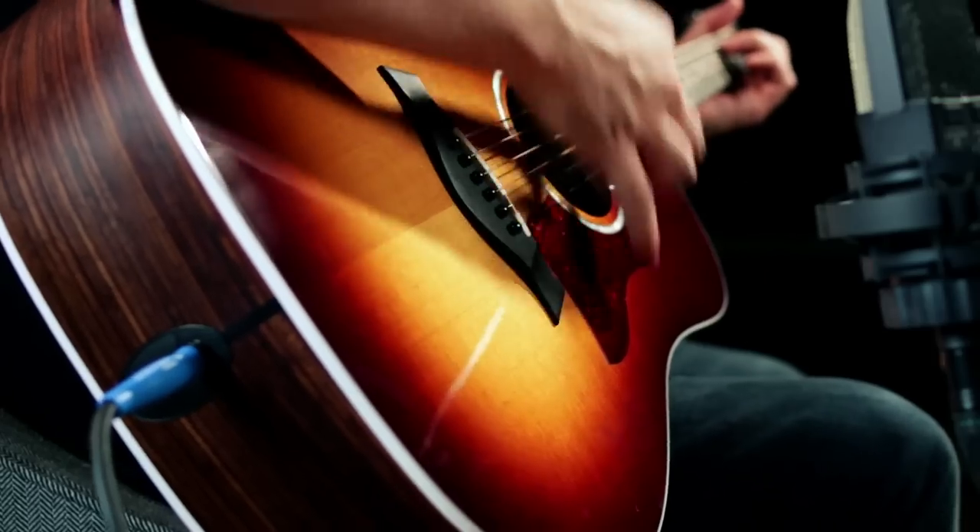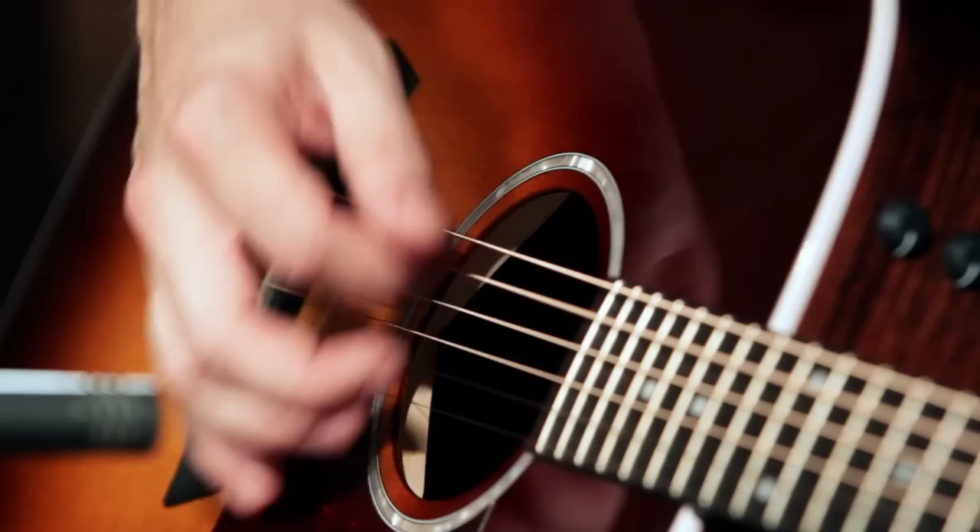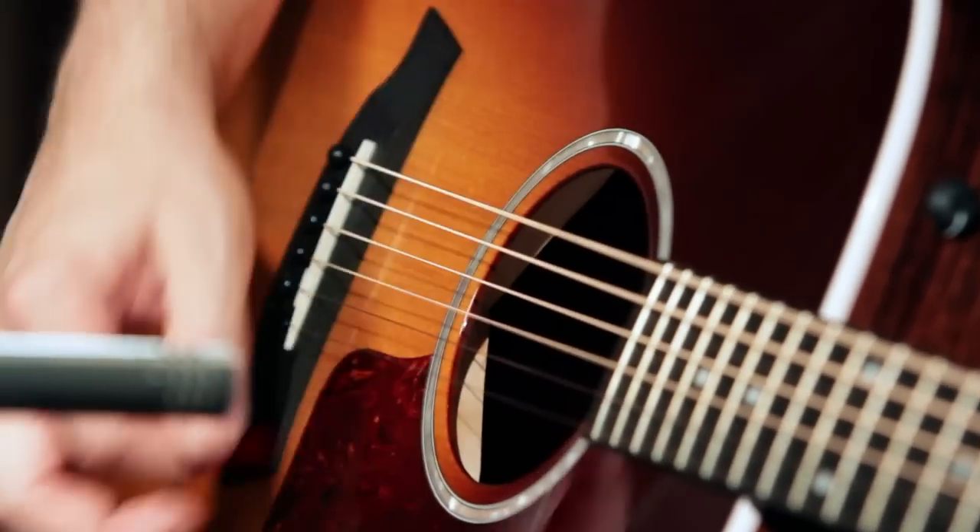Hi, I'm Bill from Guitar Center. Today I'd like to show you the Taylor 210E with the Sunburst finish. This exclusive version of the 210E was developed in collaboration with Taylor, adding the exclusive Sunburst color.